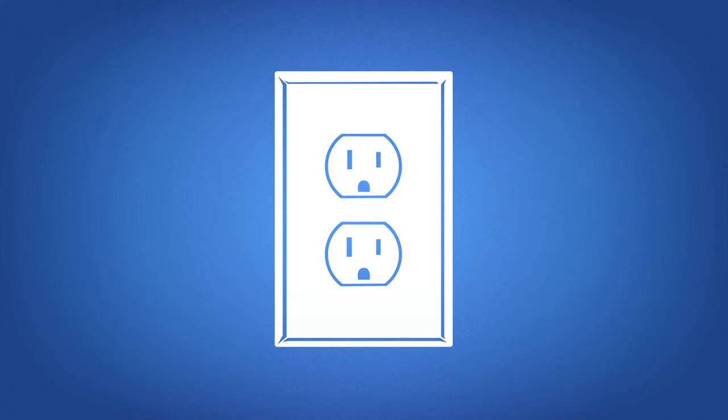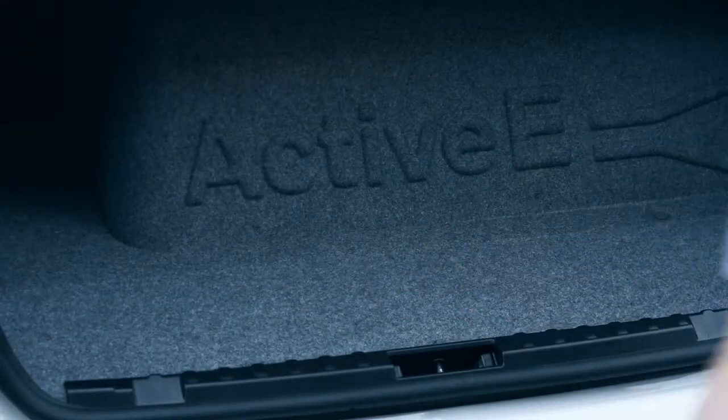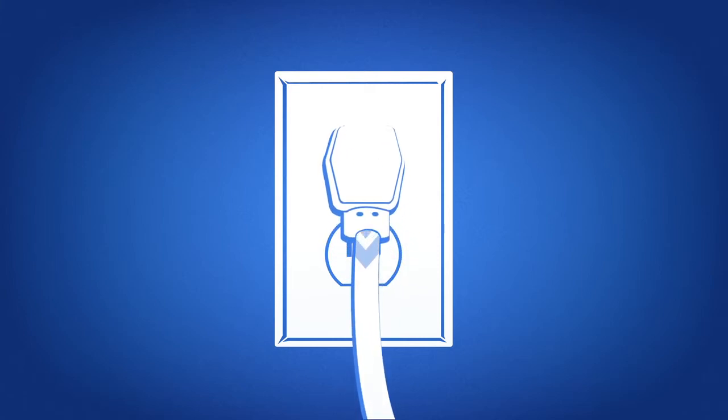If you know what this is, then you should know what to do with this — your standard charging cable. If you're ever in a charging pinch, you can plug this cable into a standard 120 volt grounded electrical socket to get some extra juice.